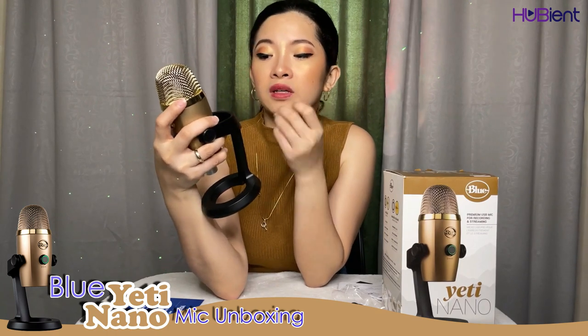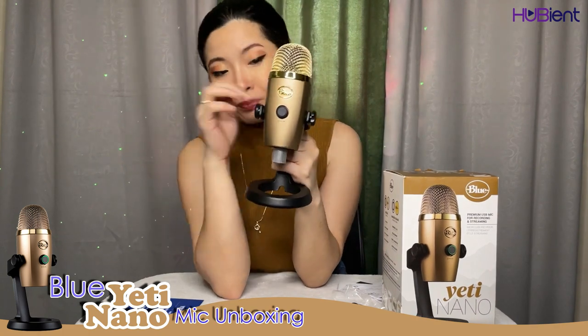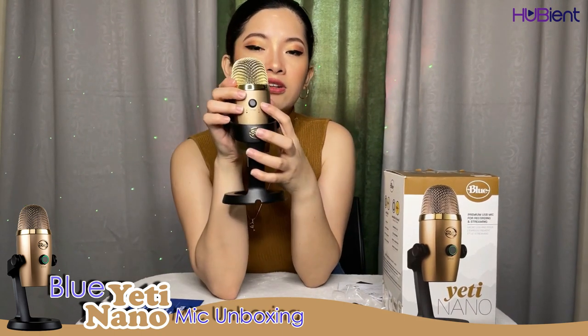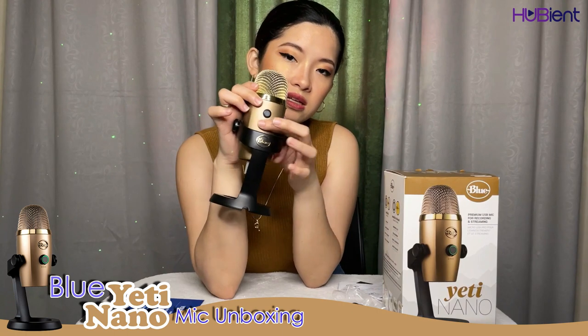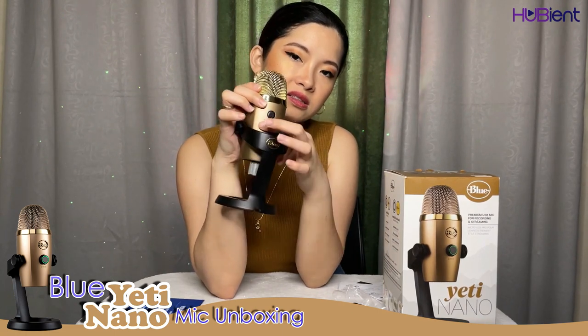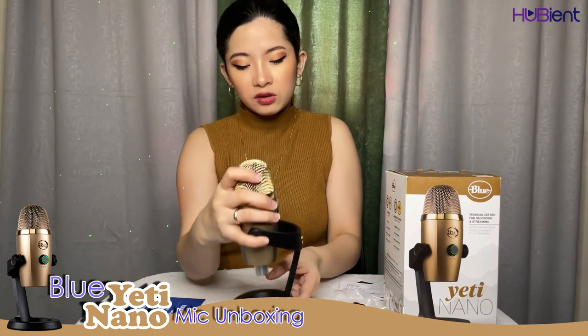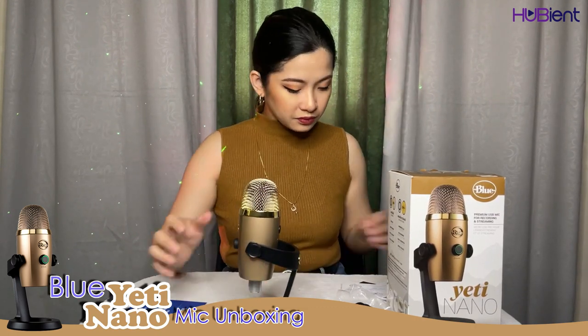At the back there's another button which says 'pattern.' You can press the mute button to mute and unmute, adjust the volume, and on the other side the pattern button controls sound pickup patterns. There are LED lights that light up when you select a pattern. The design is very nice — it's so cute and kind of heavy.